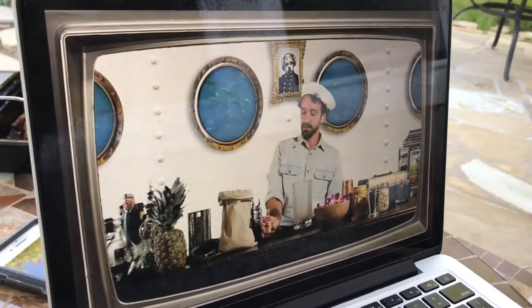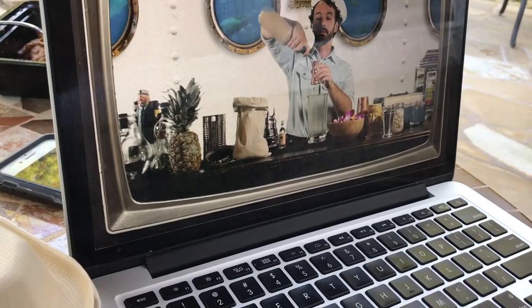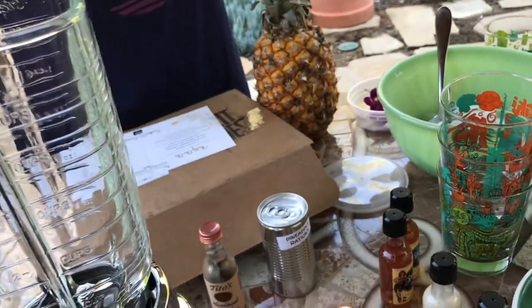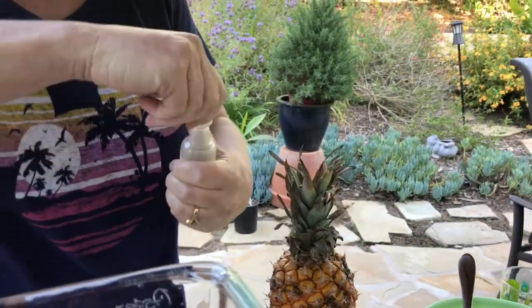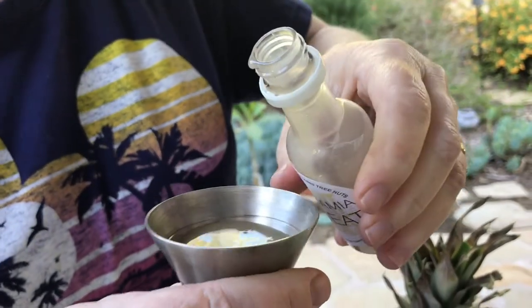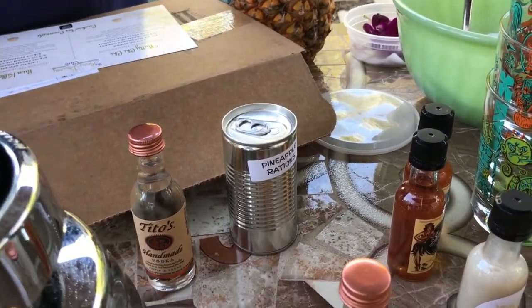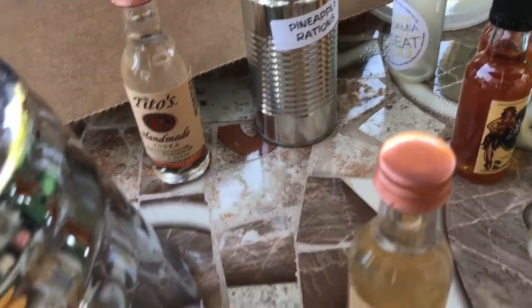First of all, we're going to start with our nut syrup. Measure a half an ounce, or one tablespoon, and put that in your blender. Next, we've got our very own cream of coconut. Absolutely delicious ingredient, and I'm going to do three quarters of an ounce per cocktail. That smells delightful. One ounce from your canned rations. Three fourths of an ounce of the coconut.